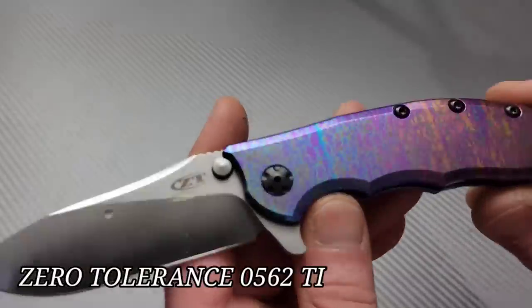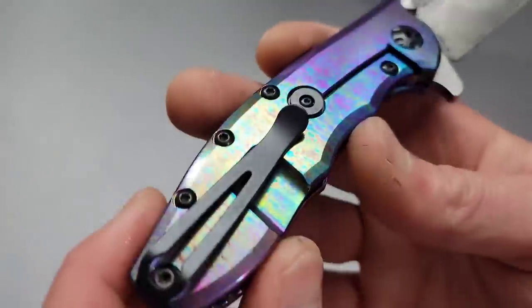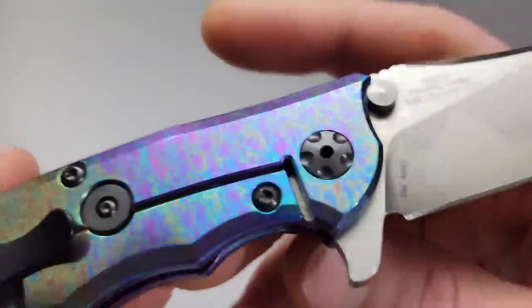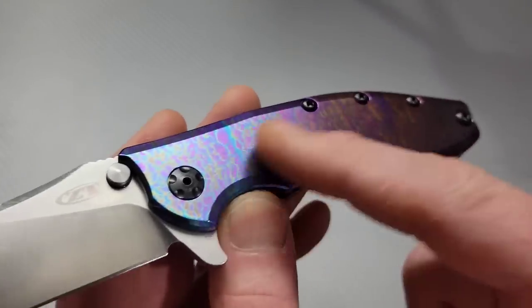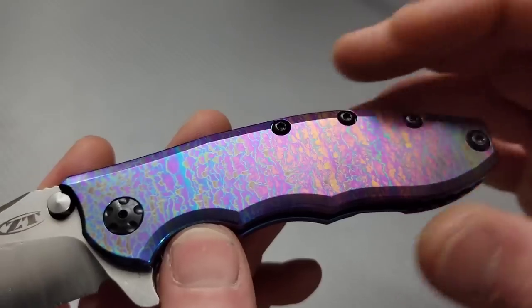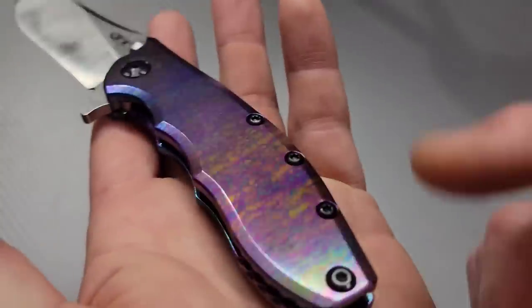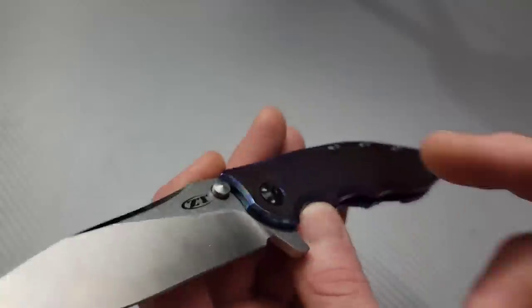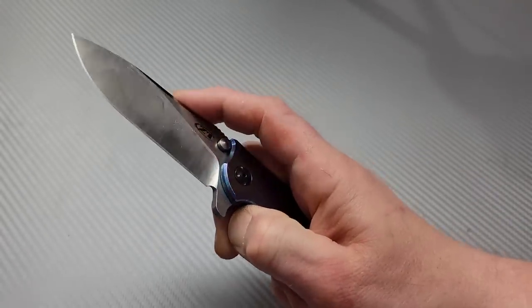Last one — we've got a ZT 0562 titanium with an insane anowork. Whoever did this did a fantastic job. Look at even the transition right here — how beautiful is that. Now if you don't know, this is anowork done with an electric current underwater — different ways get you different results. You can also do it with a torch using heat. This particular anowork is done with both flame and a chemical process: flame first, then you dip it in a chemical, and this is what winds up coming out.